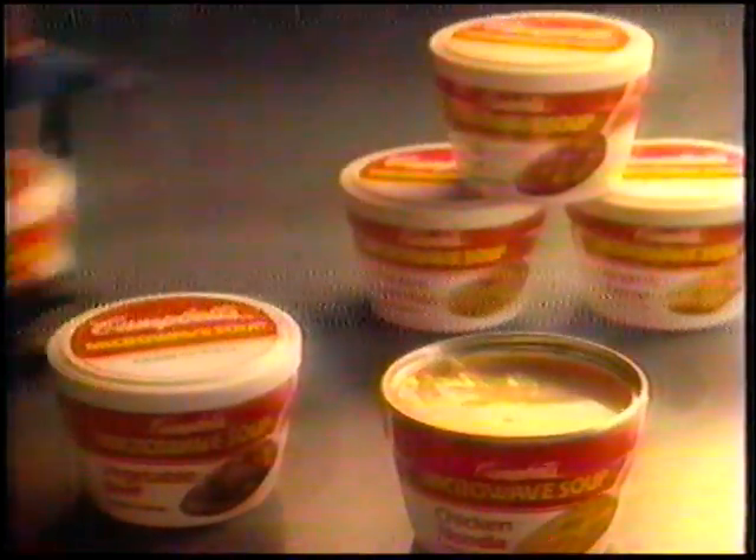To work, school, anywhere there's a microwave. New Campbell's microwave soup — the soup that's going places.